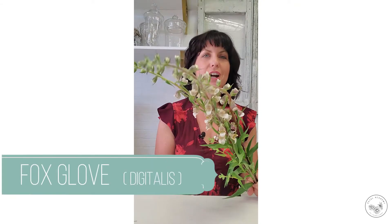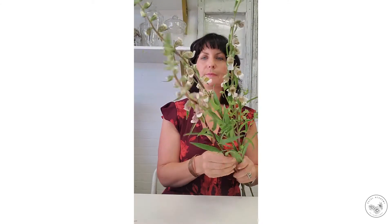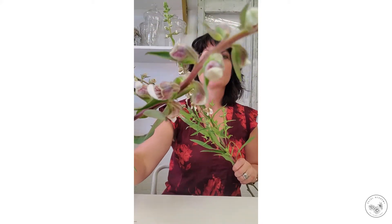Hey everybody, Darlene here at Petal Academy. It is Flower Fact Friday and today we're going to be talking about the foxglove, or Latin name digitalis. The variety I have here is a smaller bloom variety called cafe cream, so I'm going to hold the bloom up so you can see this really close up.